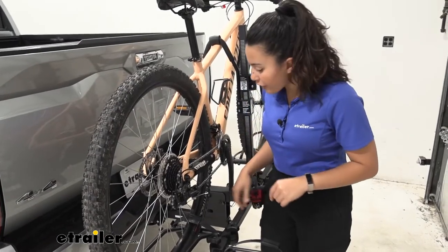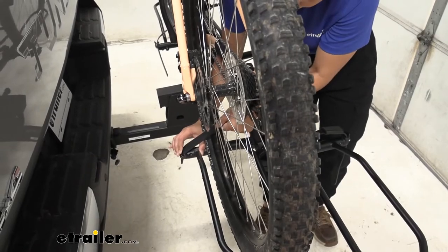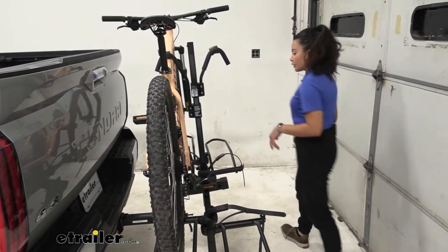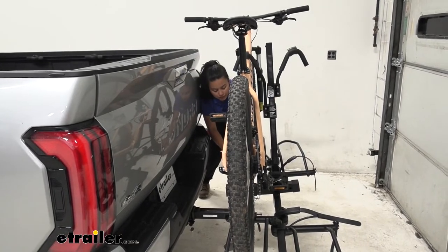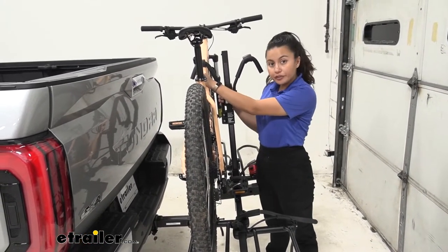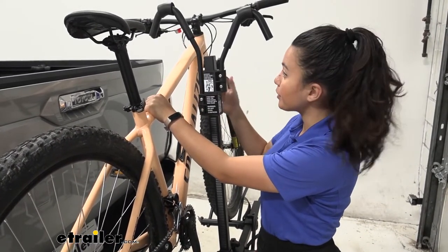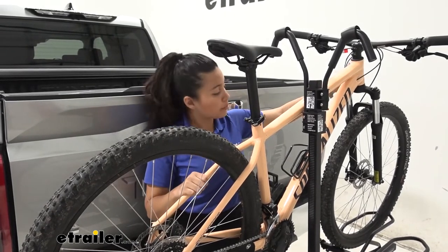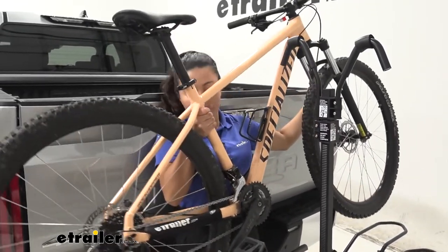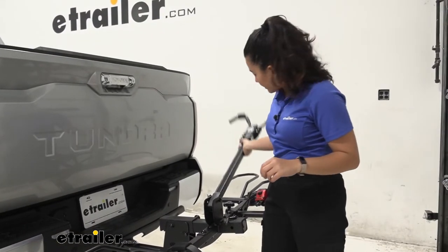When you want to take your bike off, start at the wheel straps — press the lever and lift up on the strap, pulling it all the way out of the way. Hollywood Rack says you can swing it to the side so it doesn't get caught in your spokes. There's good clearance between the tailgate and the bike. Once the wheel straps are disengaged, go over to the frame hooks. Press the button to unlock, releasing the top and bottom hooks holding the back bike. Depending on your bike's size, you may need to tilt it toward the tailgate and maneuver around the hooks to remove it.